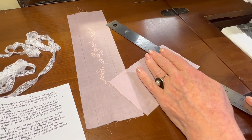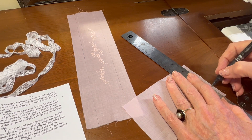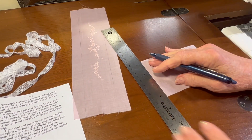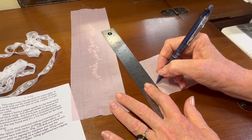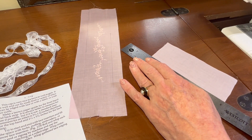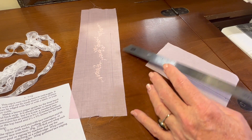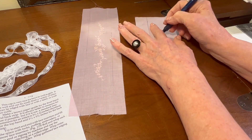So with my fabric marking pen, I'm going to line up the edge of the rectangle and draw a little dot at the one inch mark, then do the same thing on this end. That looks like a pretty thin piece of fabric, but once we add two inches of lace to it, it'll widen back up again. I'm going to put an X on the piece that I'm not keeping so I will remember.